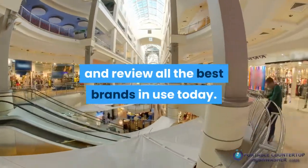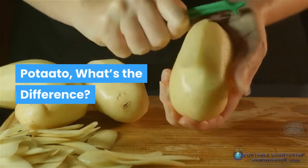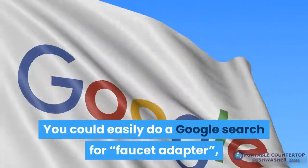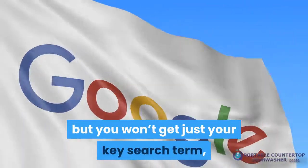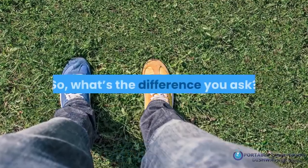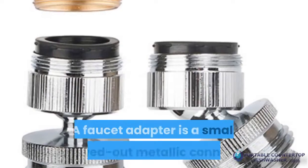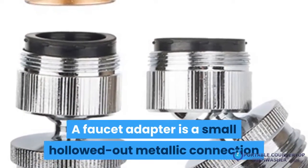Today we are going to describe the main differences between them, and we'll also include where you can go to review all the best brands in use today. If you do a Google search for faucet adapter, you won't get just your key search term — you'll also get hits for faucet aerators. So what's the difference? Here are the key differences.